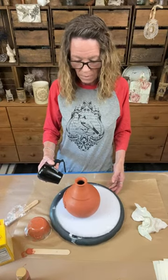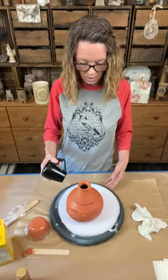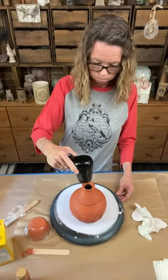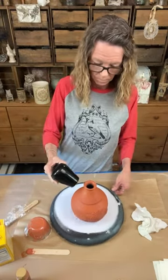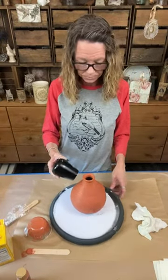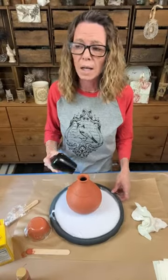Holy smokes - this cork probably won't fit back in here now, but that's okay, I've got a whole bunch of corks. It doesn't really need a cork anyway. Did you guys see that riser video with that navy blue stain? God, I love that stain.